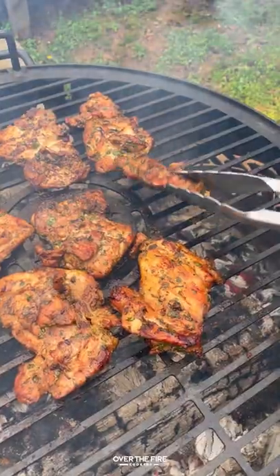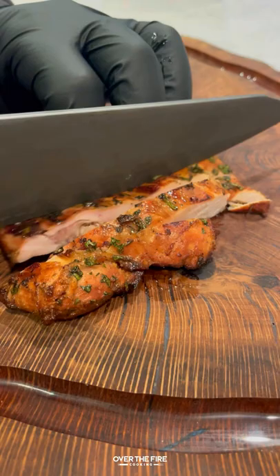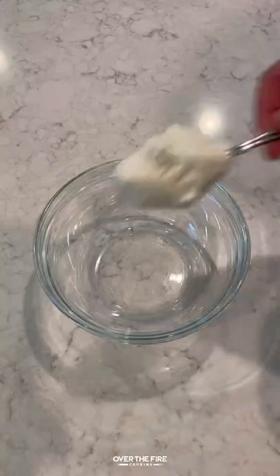Marinate it overnight and then we're gonna grill it on the Fuegos Grill until they are beautiful. Pull them off, we're gonna chop them up and set them to the side and start making our spicy ranch.